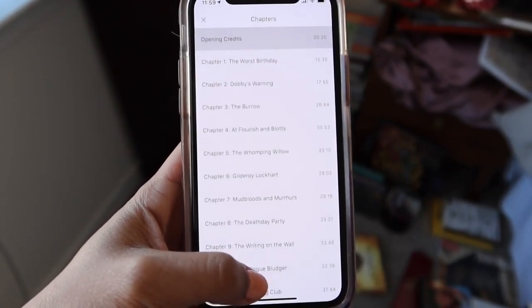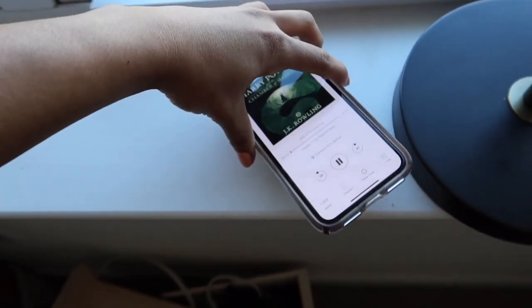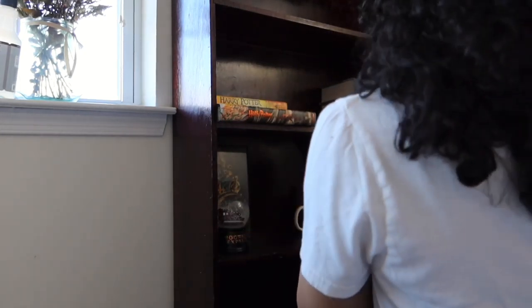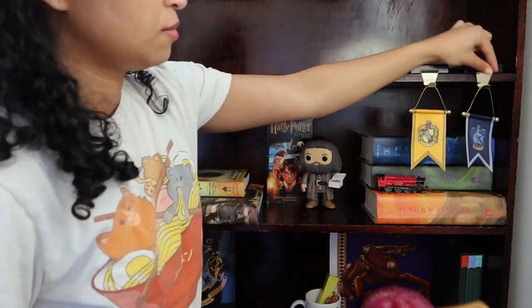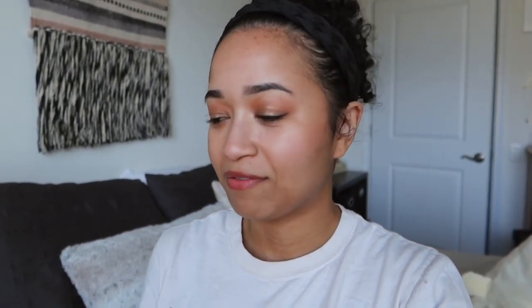Here it is before it's all styled — it looks so cute in this corner. Hey guys, it's around 5:30 and I haven't vlogged all day. I've just been organizing the shelf, organizing underneath the bed a little bit and also under my desk. So there's not too much clutter around because I just don't want a lot of clutter, and I am so happy with how the shelf turned out.